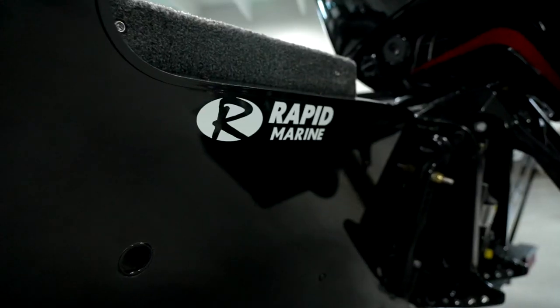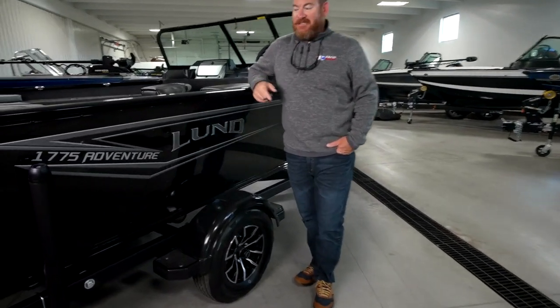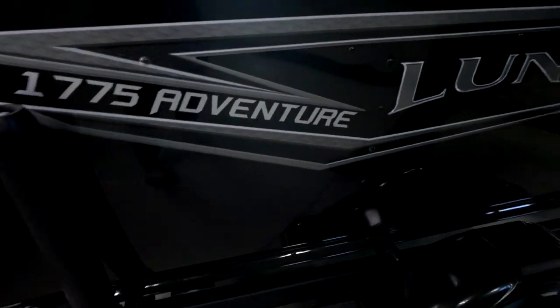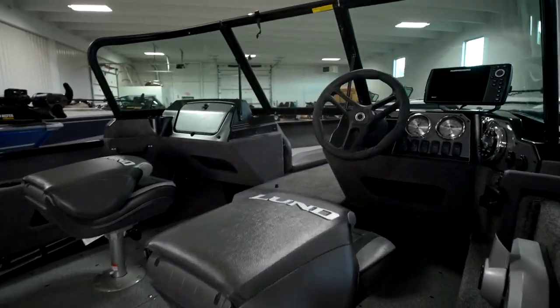Hey everybody, Bill Shirk on behalf of the Rapid Marine family of dealerships. I think the name of this boat says it all — it is the Adventure Series from Lund. These are boats that are redesigned and ready for both fishing and family fun on the water. Let's take a quick tour; I want to show you what they're all about.